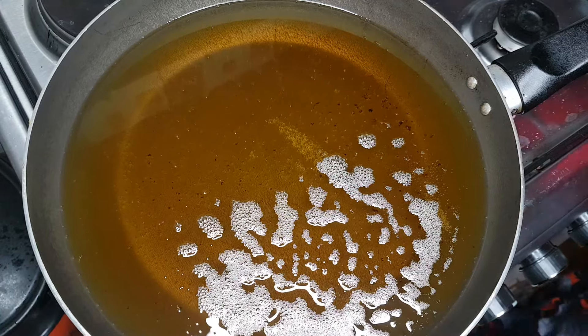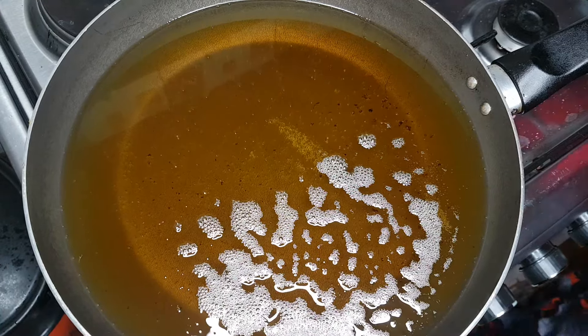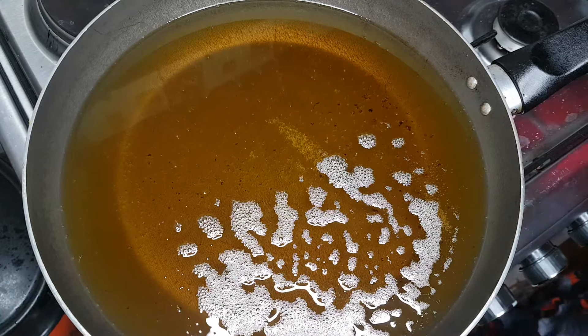This is my consistency — it's not too runny and not too thick. Go ahead and mix up yours. Then get a spoon and your skewer and pour the batter over a potato twist, letting the excess drip off. This will allow the crunchiness to come through because of the corn flour.